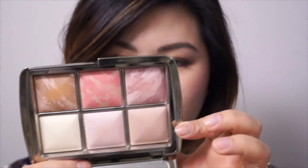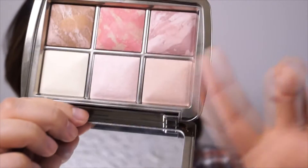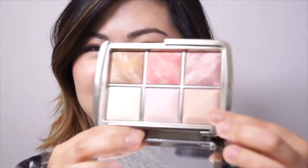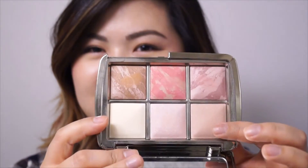I'll say the Ambient Lighting Powder in Diffused Light — the slightly pinkish shade — is something I'm still getting used to. It gives my face a slightly rosy tint. I'm so used to using Dim Light full size, which really brightens and makes your face radiant. Diffused Light isn't as bright, so I'm still adjusting to it, but I do like the effect.